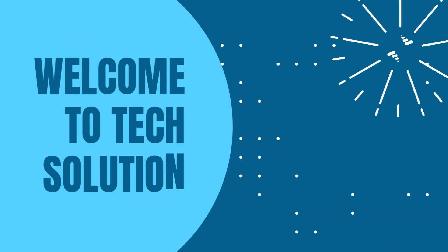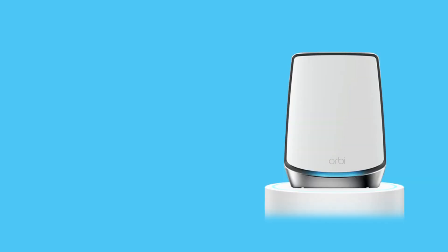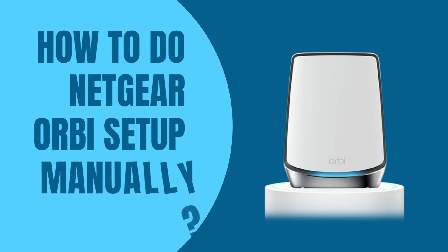Welcome to TechSolution! How to do Netgear Orbi Setup Manually.